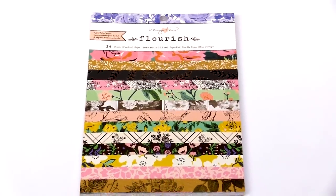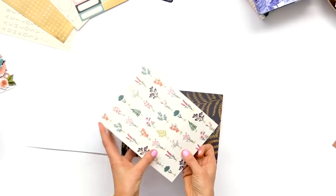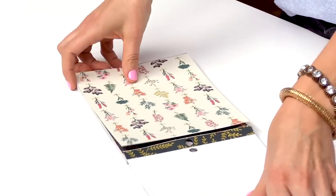Just grab a sheet — they're perforated at the top so you can pull it out and fold it right in half, and it makes the perfect card size. It's also great for mini albums and of course layering on your regular 12x12 pages.